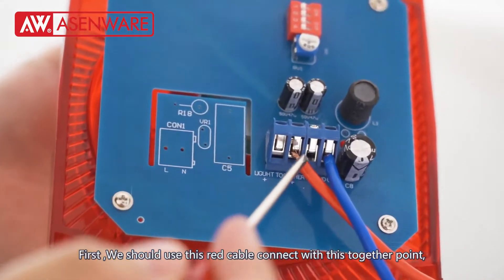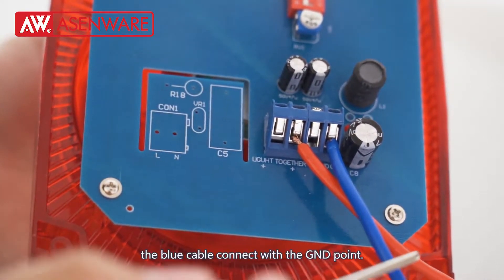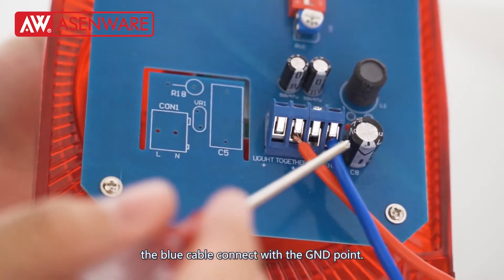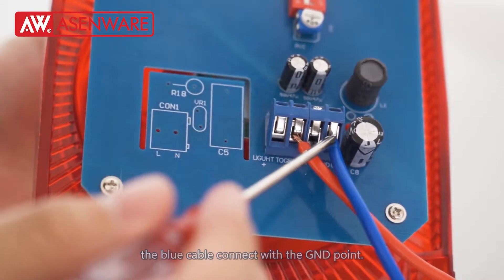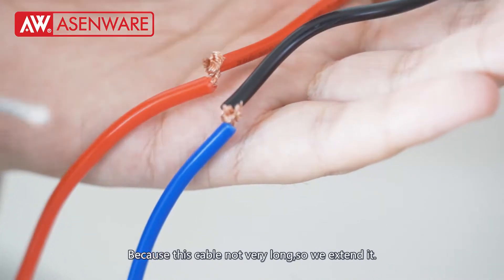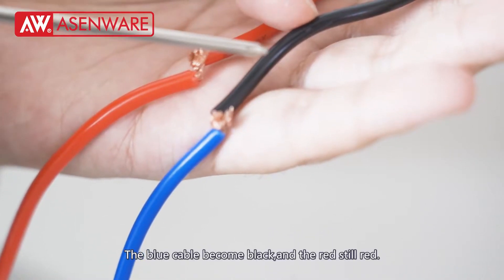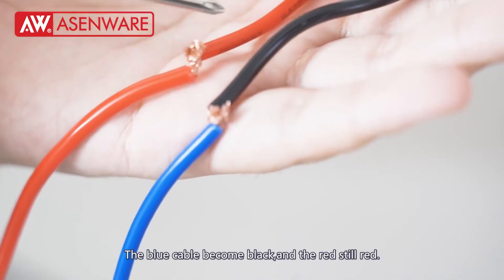First, we should use this red cable to connect with the positive points, and this blue cable connects with the GND points. Because this cable is not very long, we extend it — the blue cable becomes black, and the rest stays red.